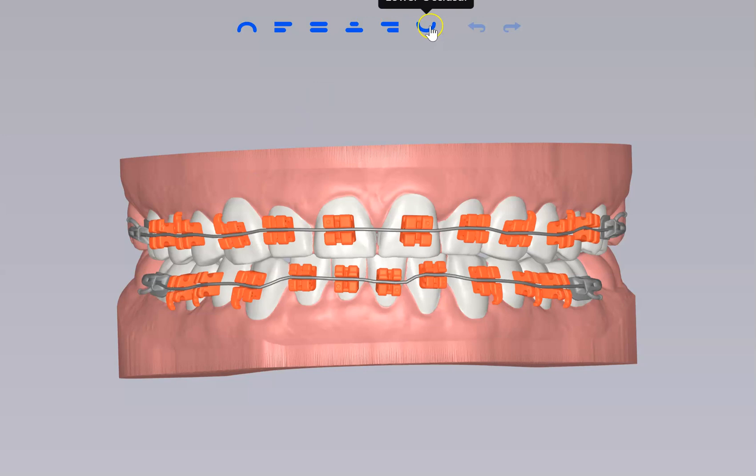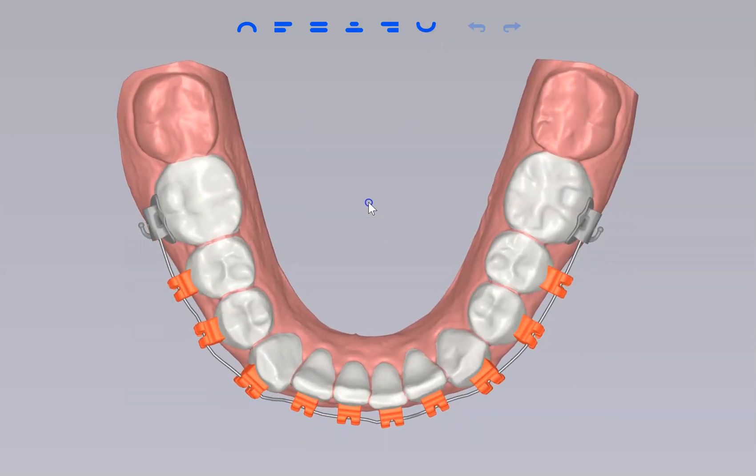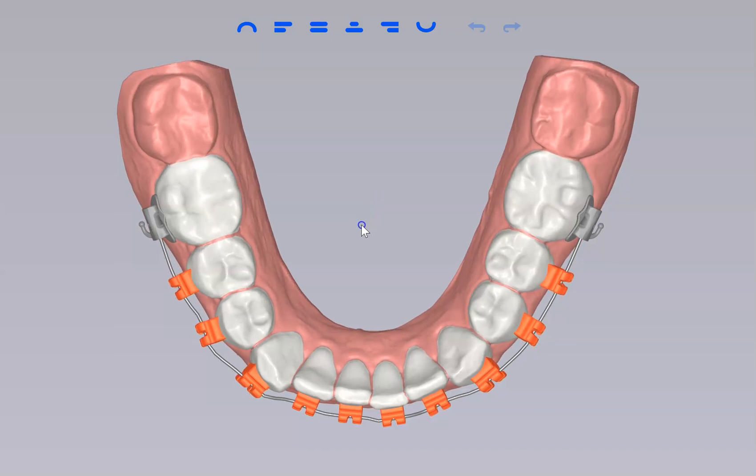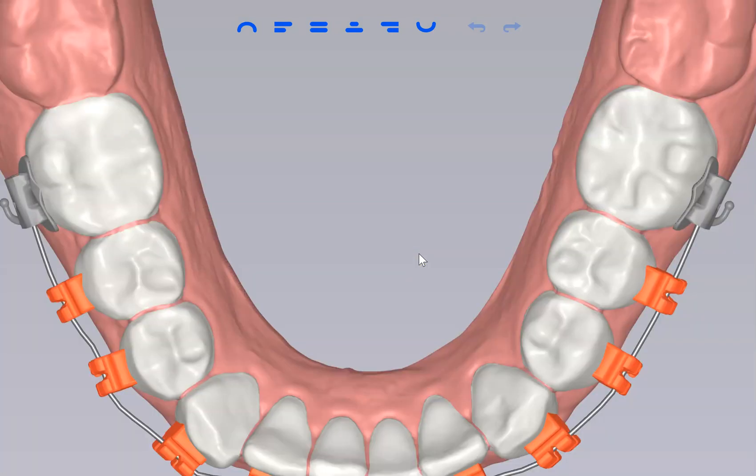We actually use this setup to have your brackets custom made. They're 3D printed ceramic brackets that are going to fit on your teeth, and they're specifically designed to fit into the cracks and crevices of your teeth. We call this One Size Fits One.